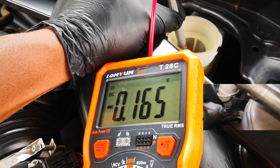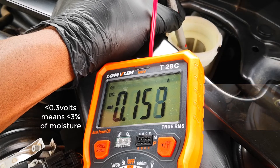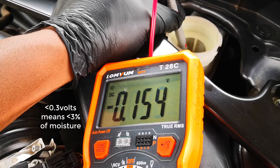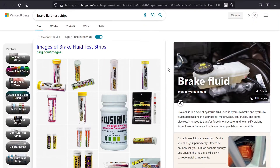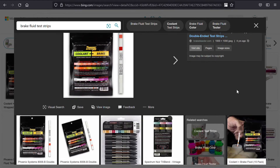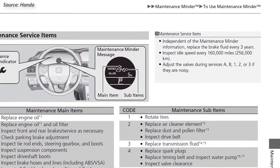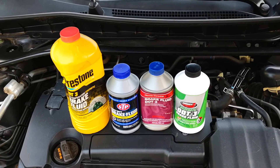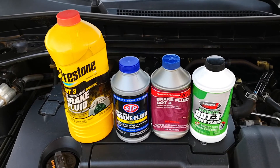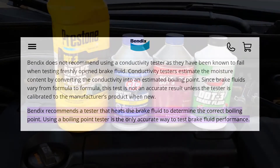While a multimeter can be used to estimate the water content in the brake system, if a manufacturer uses conductive additives in their brake fluid, that could also throw off the voltage readings of the multimeter. Although there are other ways to test brake fluid, including using copper test strips or boiling point testers. For now, I'm going to be sticking to my owner's manual recommendation of changing brake fluid every three years. If you're a shop and have clients who don't know when they last changed their brake fluid, you may resort to using a brake fluid boiling point tester. That's the most accurate option, even though it comes at a cost.